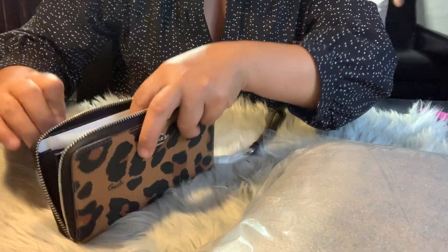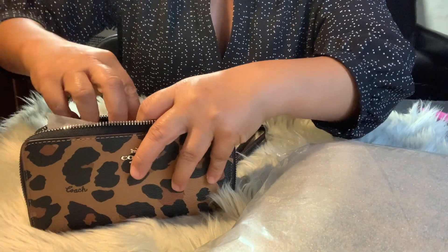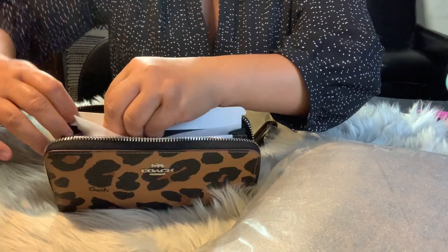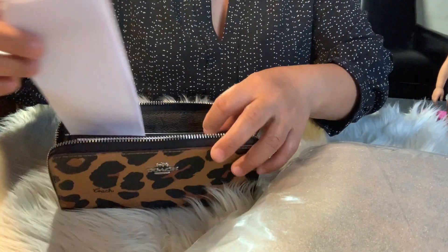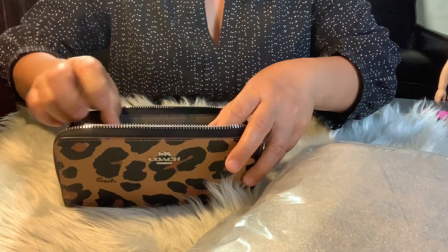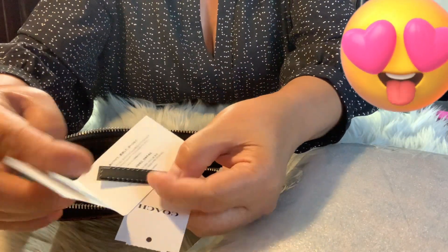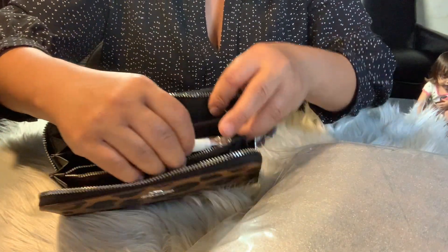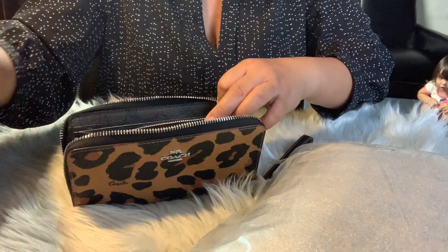This is what I wanted, guys, because it has so many card slots. Let's take this off — cute, guys, my favorite. Please take off. There's a zipper too — yes, this is the Coach authenticity card. Let's take off the plastic from the zipper. Nice, I like this one, it's big.